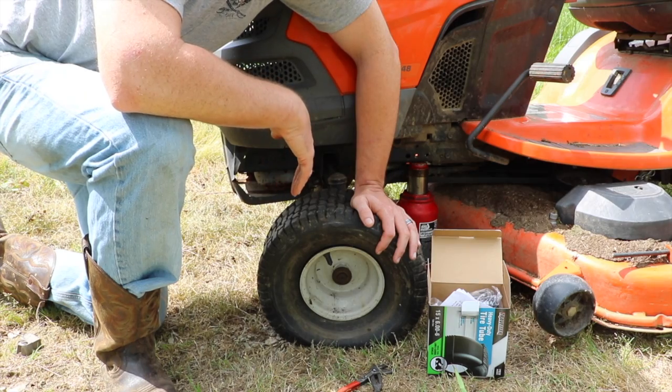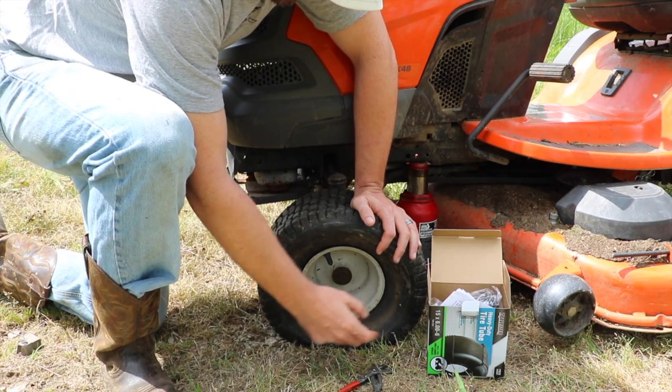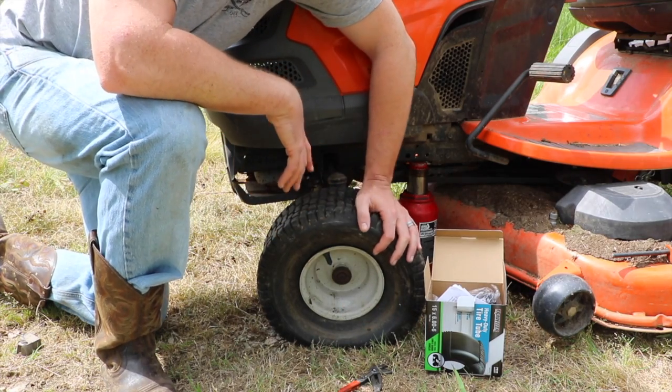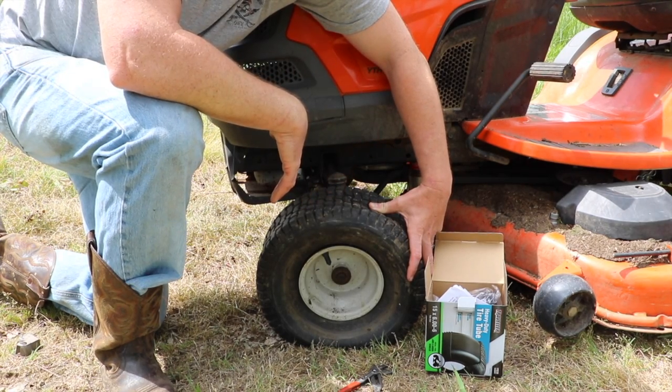The first thing you're going to need to look at when buying the tube is the size of your tire. This is a 15x6x6, and this tube is a 15x6x6. So buying the right tube for the size tire is kind of a no-brainer — it's the first part of it.